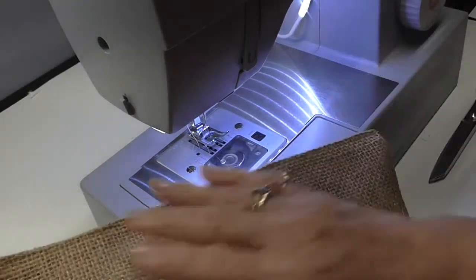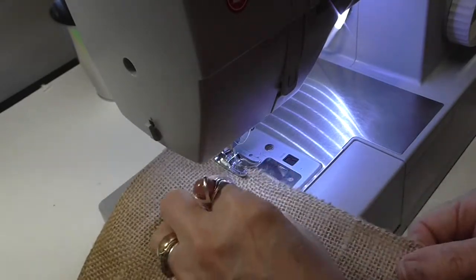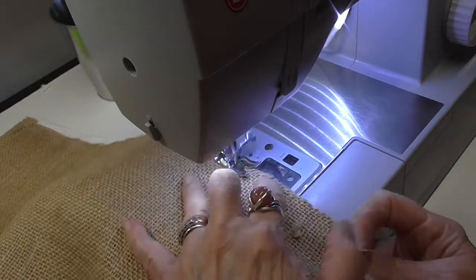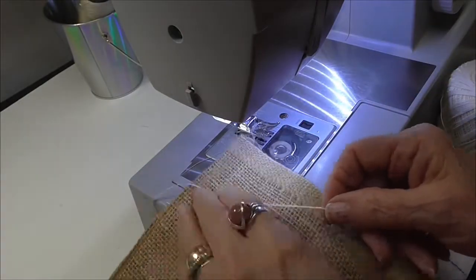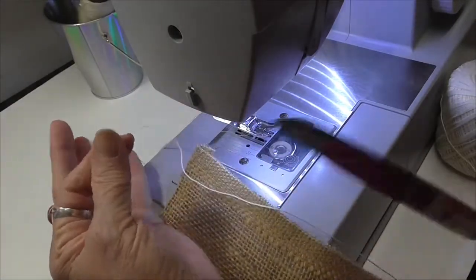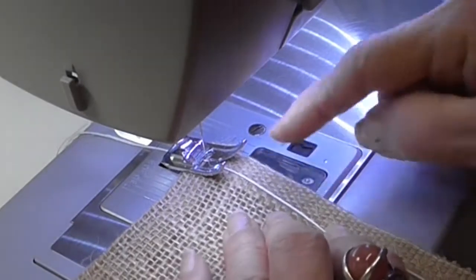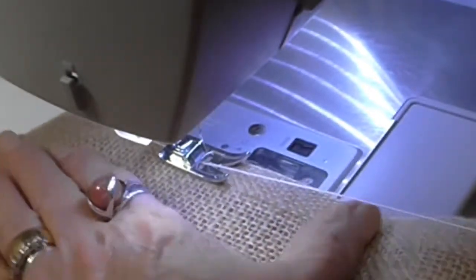Now I'm zigzagging the edges — not the folded edge, but the cut edge and the selvedge edge. This is a trick I've used for a long time: I've got a piece of crochet thread from my stash of vintage rolls, and I'm going to do a wide zigzag across that crochet thread. I want to make sure that I do not catch the crochet thread in my stitching. Making sure the zigzag is wide enough to go across it. Zigzagging across that piece of crochet thread — that's going to be strong enough for me to pull on to gather my gathers up. This is the easiest way to do this.